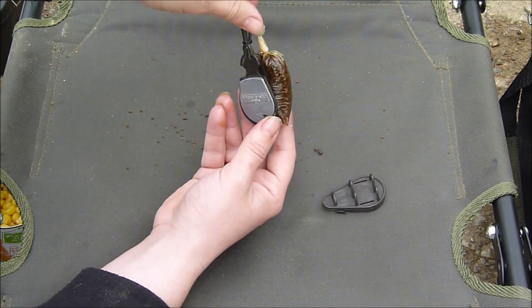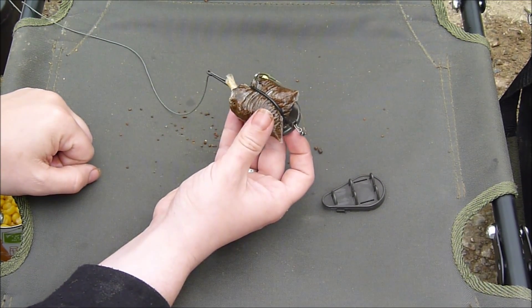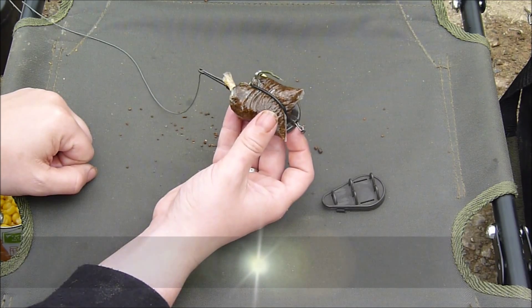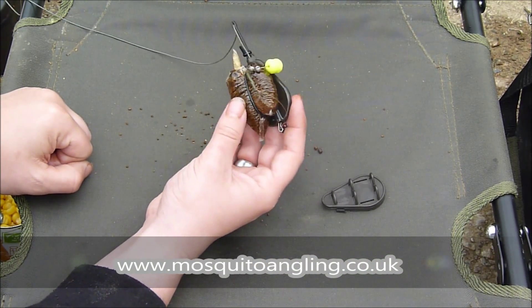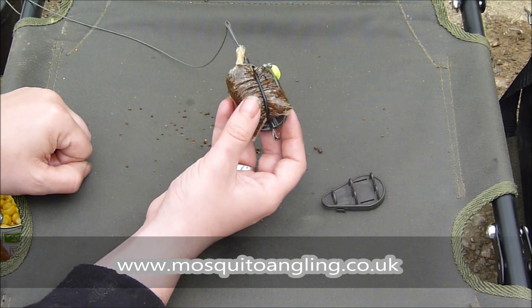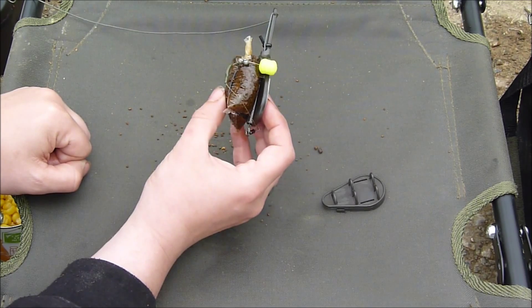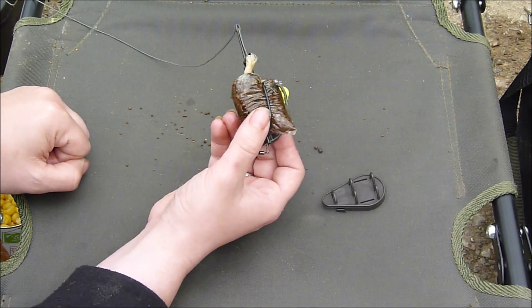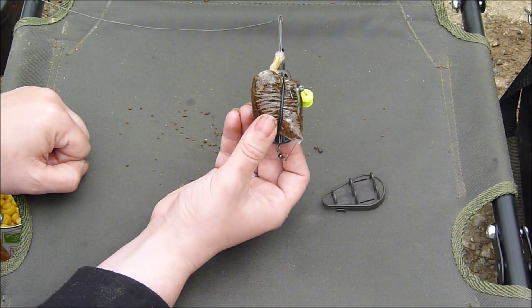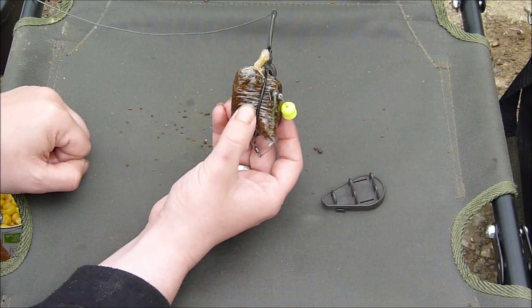These are absolutely fantastic. The hooks are brilliant, the speedy feeder is fantastic. There's a web address for Mosquito Angling going across the screen right now if you're interested. I can highly recommend them, and I'll be using these throughout the rest of the season for carp, tench, and when the river opens I'll be using these for barbel too — that'll be interesting to see. Now that I've bored you with all the technical side, I think it's back to the fishing.